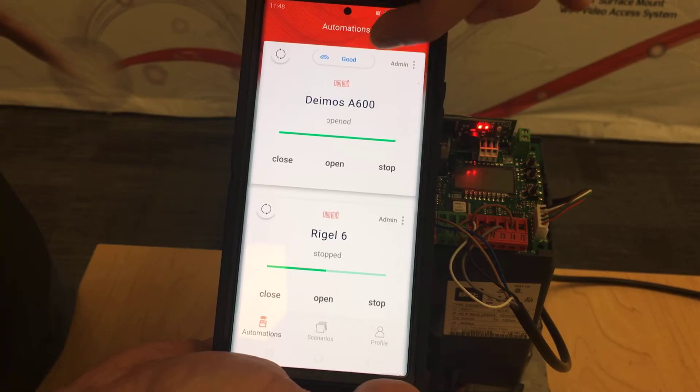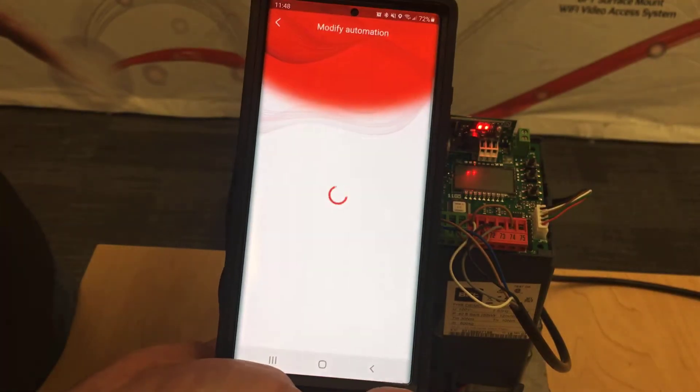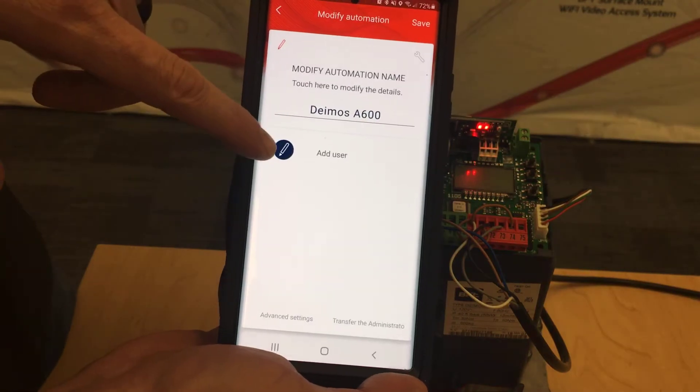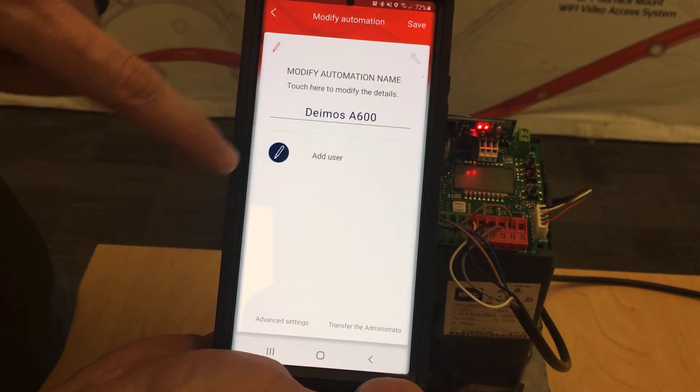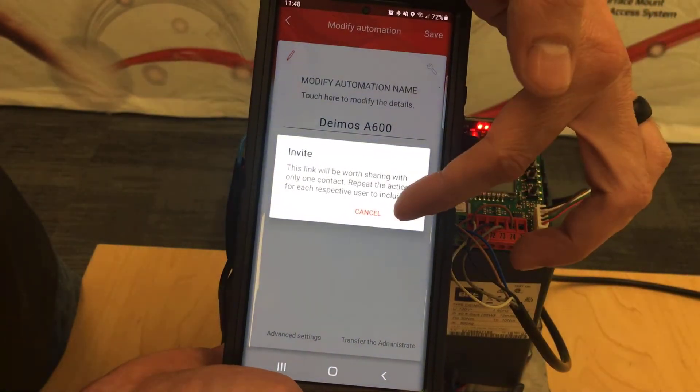We're going to use the demos that we've been using for the other videos. You just click on admin at the top. You will notice it gives you a spot where to add a user — you want to add somebody who will have the ability to open your gate.